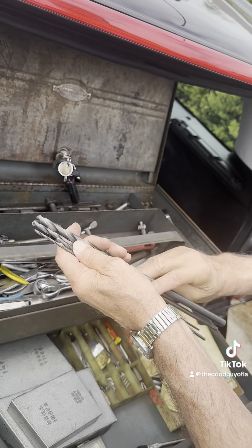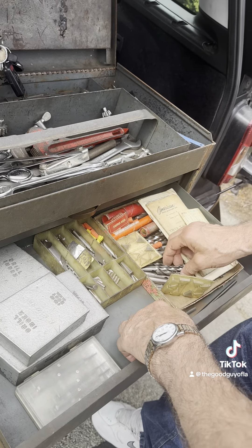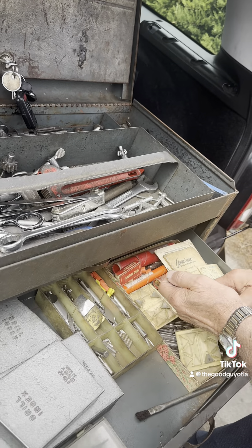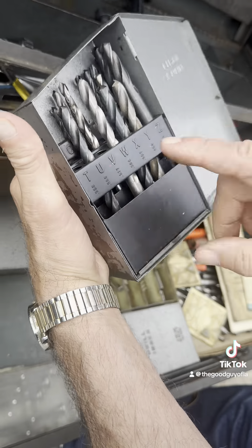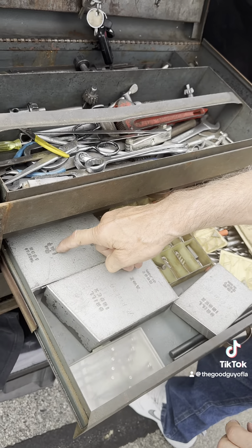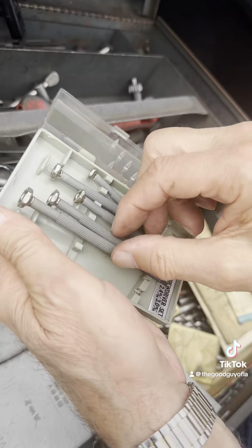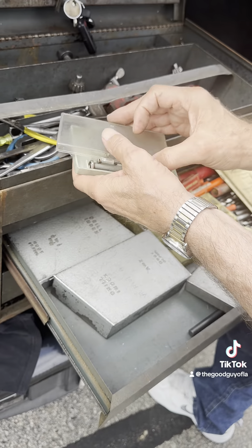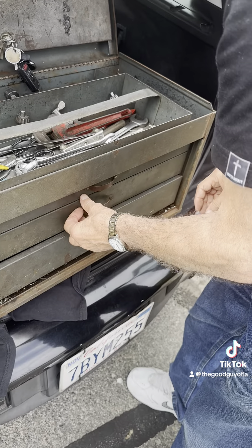These center drills are numbered for different hole sizes - you make a pilot hole with the center drill first, then start the main drill. These are four-flute gun drills - very expensive, made for deep drilling in steel and most materials. And here are standard twist drills of various sizes, including number drills and fraction drills.